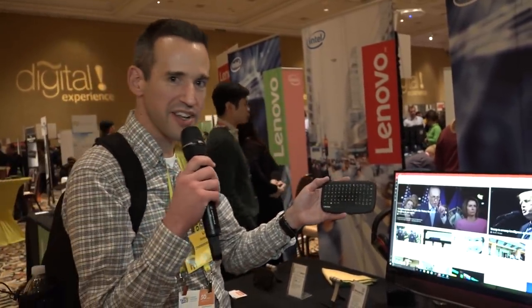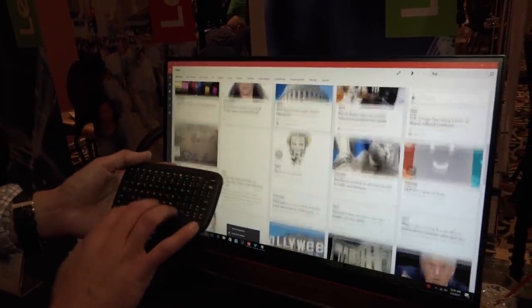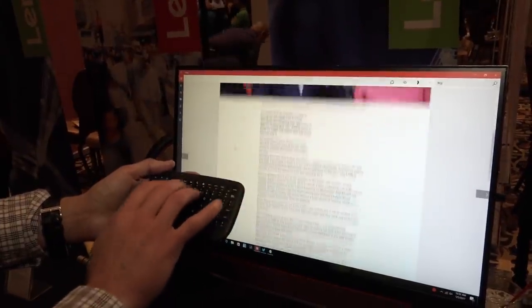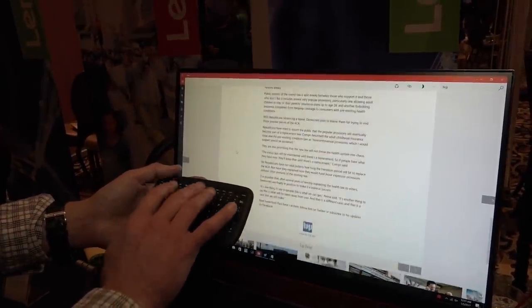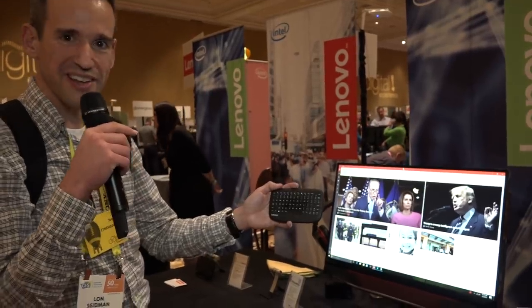Here's another cool thing I found at the Lenovo booth — this is called the multimedia controller. It's going to cost about $55 in the spring. It looks like a little keyboard, which it is, but you can also use it like a mouse. It's a little multimedia keyboard, so if you wanted a way to control your home theater, it's a nice small keyboard with mouse functionality built into the keys — really nice and compact.